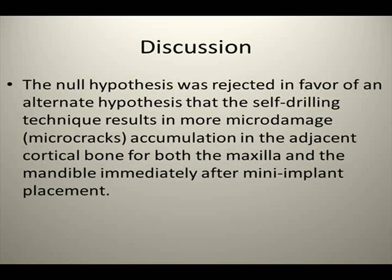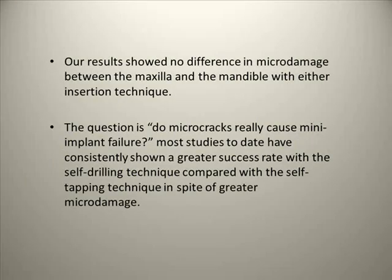Interpreting the results: First, the null hypothesis was rejected in favor of an alternate hypothesis — that the self-drilling technique results in more micro-damage, that is micro-crack accumulation, in the adjacent cortical bone for both the maxilla and the mandible immediately after mini-implant placement. Secondly, our results showed no difference in micro-damage between the maxilla and mandible with either insertion technique. Thirdly, micro-cracks have been investigated as a parameter that simultaneously affects the mechanical and structural properties of cortical bone as well as its toughness. Recent studies have shown that linear micro-cracks and diffuse damage have differential biomechanical responses and outcomes.